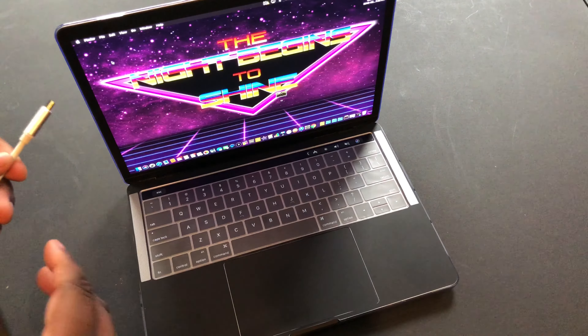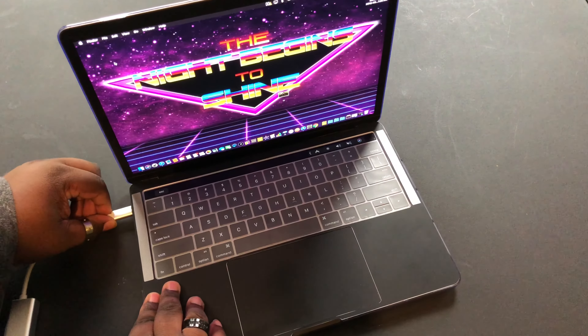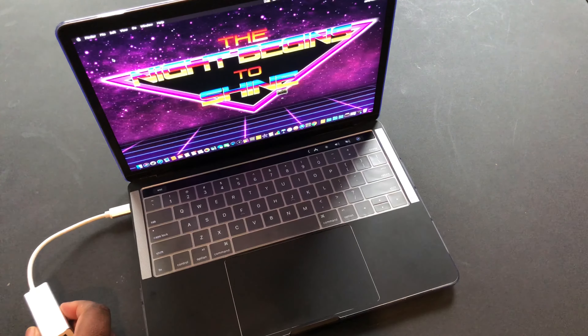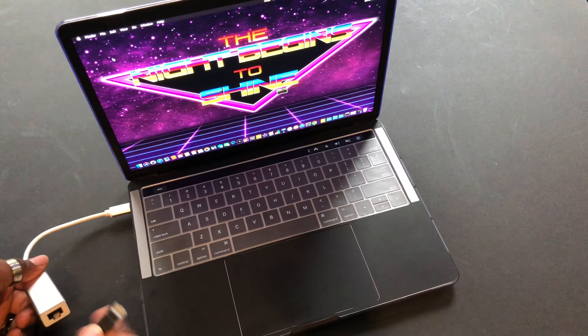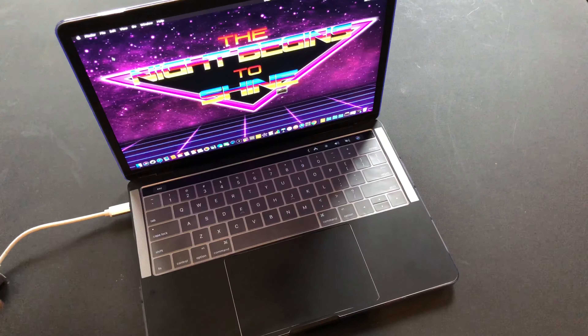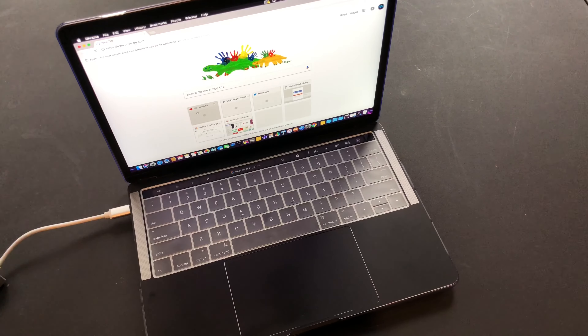Okay, there we go. Here's the USB Type-C Ethernet adapter right here. One thing you've got to do is plug it into one of the USB Type-C ports on your MacBook Pro. I'm going to plug this into my MacBook Pro right now. There we go. And I'm just going to take my Ethernet cord and run it into my router. Pop it in. There we go.